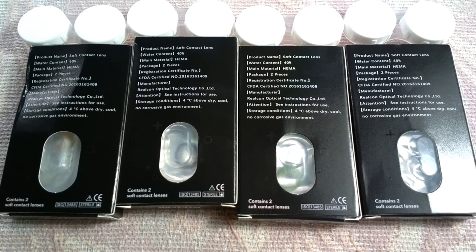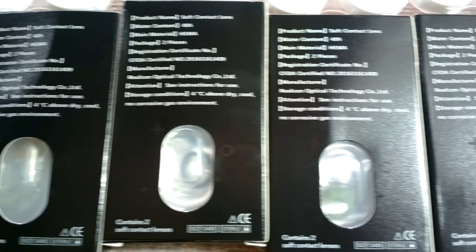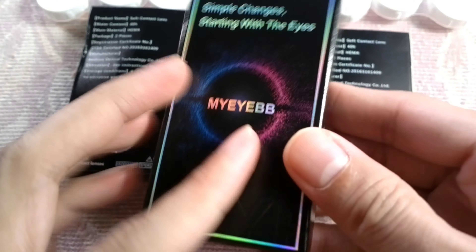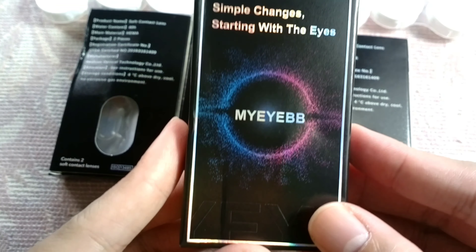Whenever you buy lenses from them, you'll get free lens cases. I love the lens case because it's transparent — it makes it easier for me to see which lens I want to wear for the day.